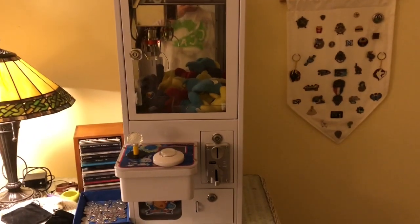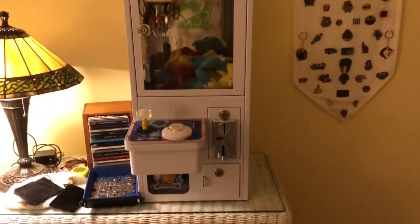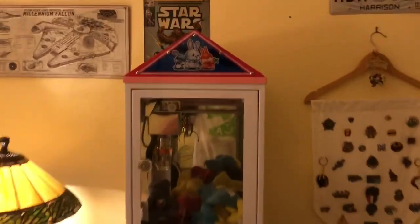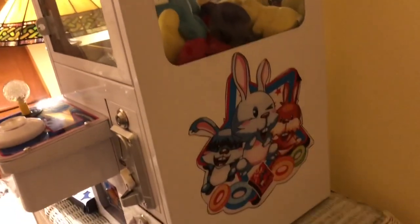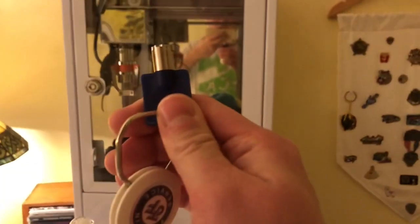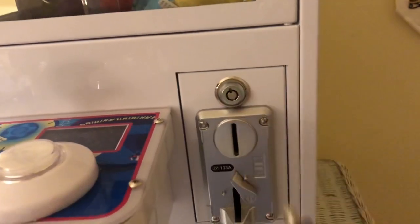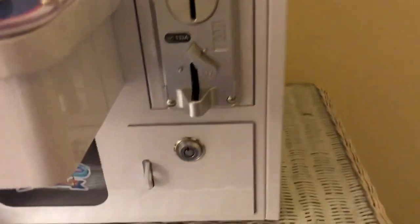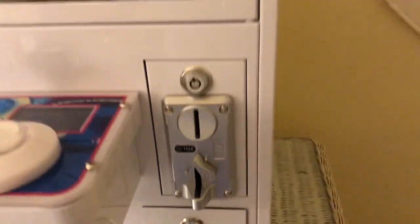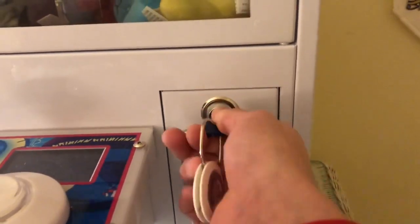Hey guys, welcome to the video. Today I'm going to show you how to program this mini claw machine. This one came from eBay and has bunnies on it — unsure of the actual brand name. If you look, you can see three different key slots: one key controls each of them. This one's for the prize chamber, this one is for the coin mechanism, and this one is for the coin holder where the coins go.